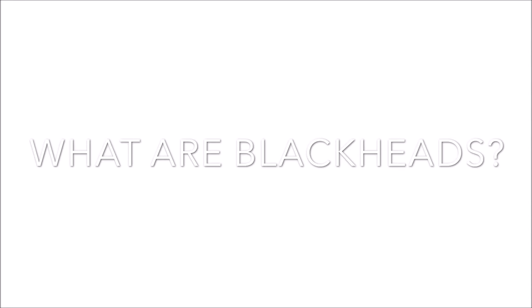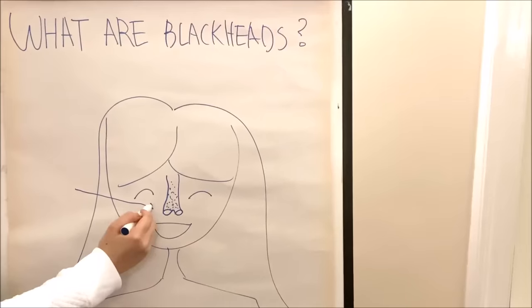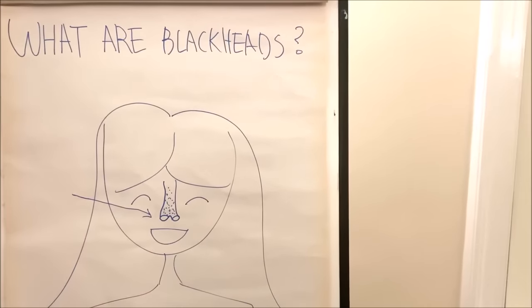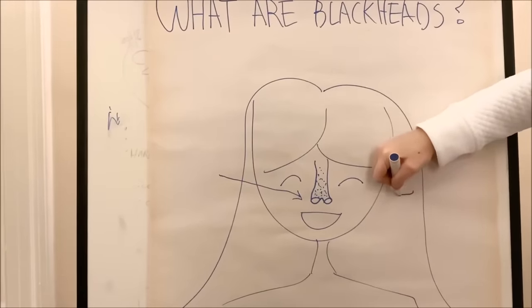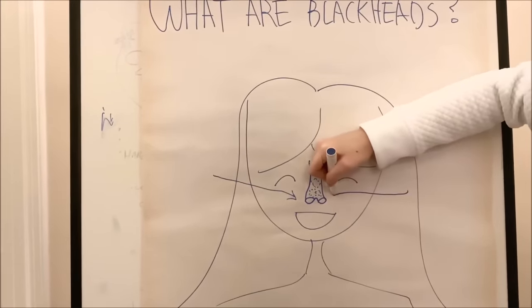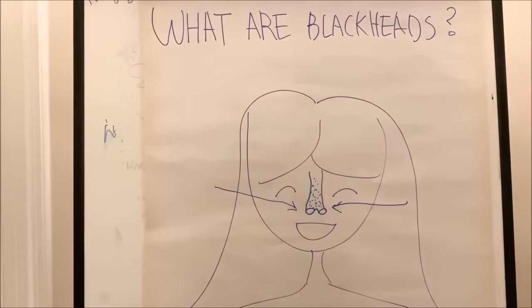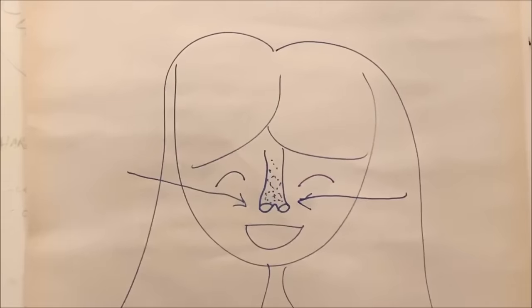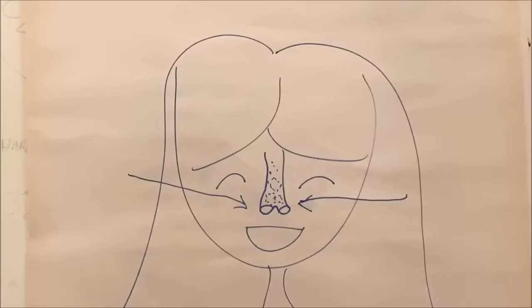Today I'm going to show you how you can get rid of blackheads at home using only Vaseline and oil. First let's talk about what blackheads even are. Blackheads are formed when a clog or pore develops in the opening of a hair follicle. Dead skin cells and oils collect in the opening to the skin follicle producing a bump called a comedo. If the skin over the bump stays closed the bump is called a whitehead. When the skin over the bump opens, exposure to the air causes it to look black and a blackhead forms.